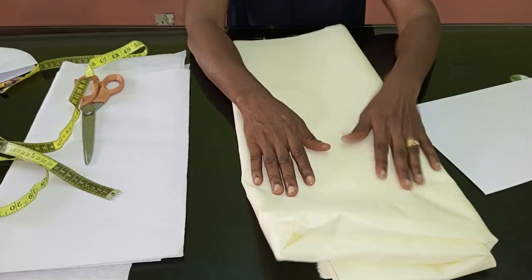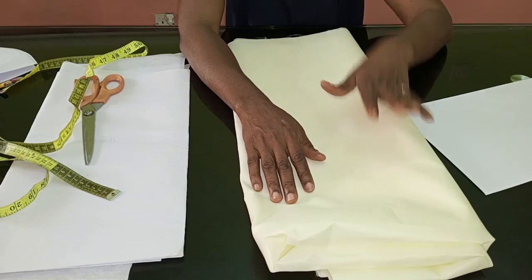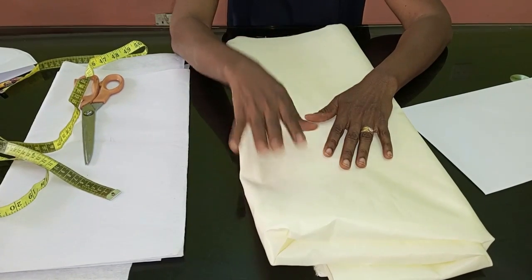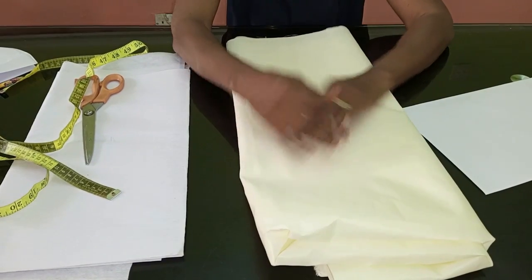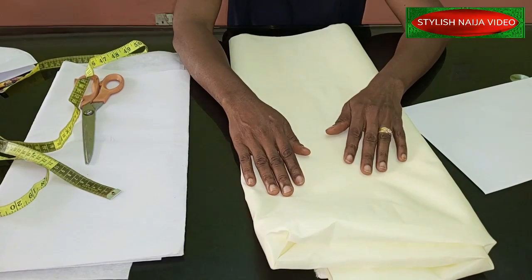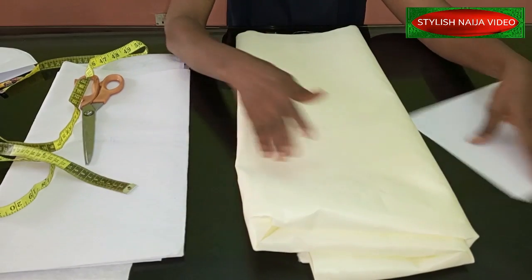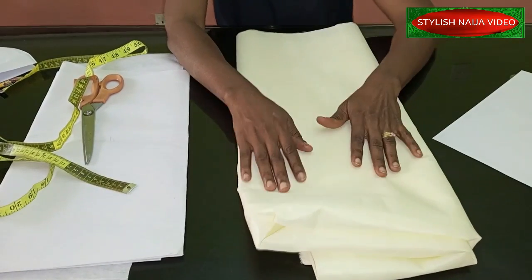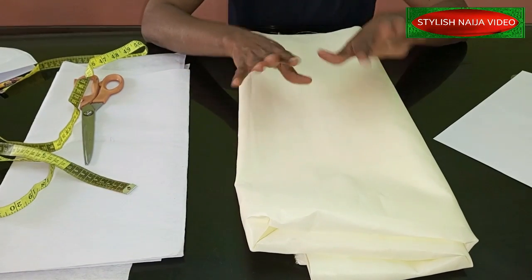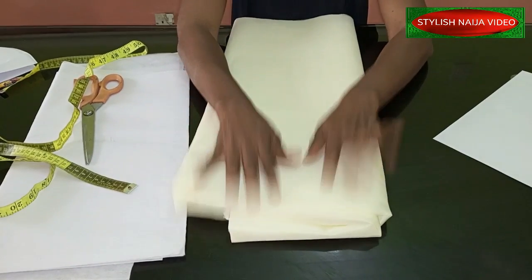It's a very simple sleeve, but from the picture you can see it is a classy sleeve. This sleeve is meant for classy ladies — people that can pull up fashion, not just conventional styles. So that's what we're going to be doing: a structured gong sleeve.